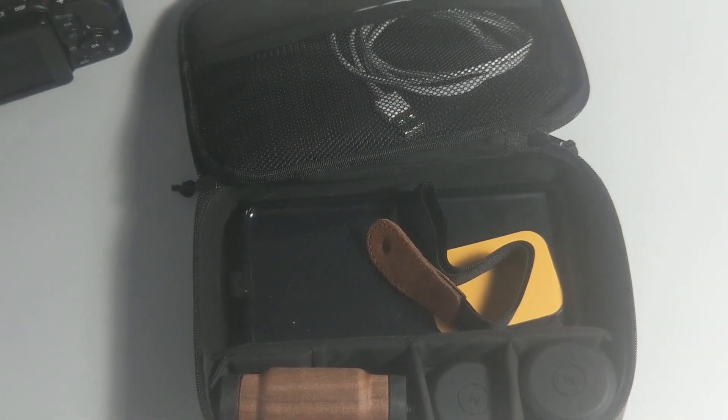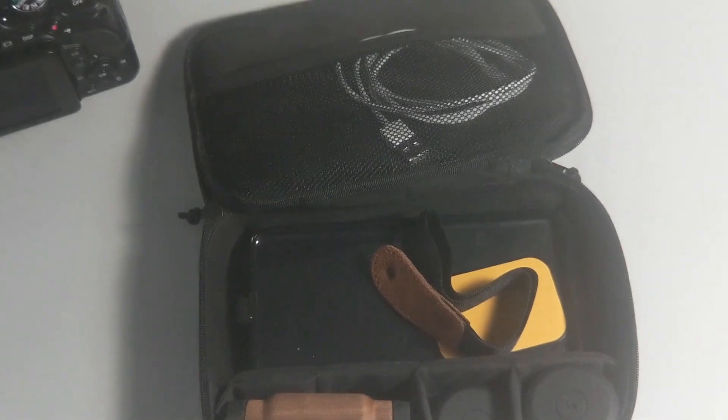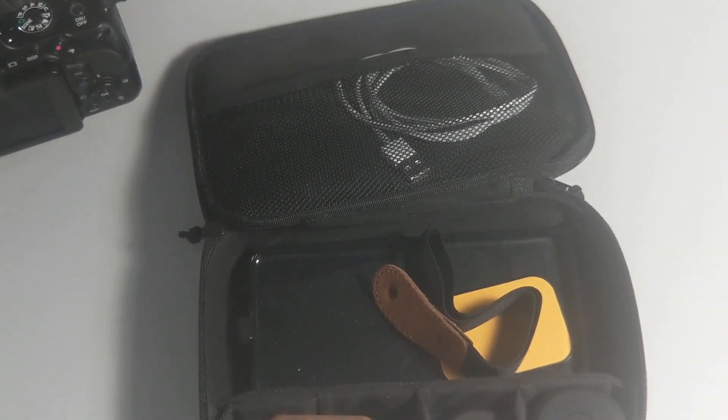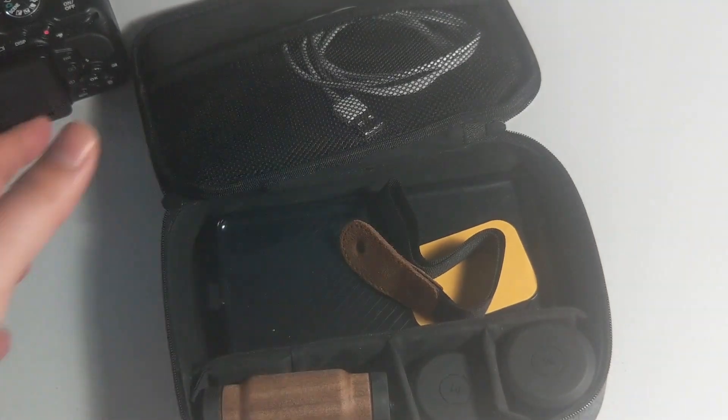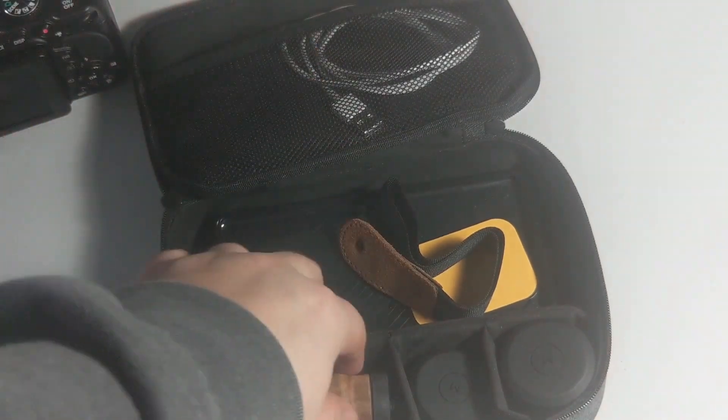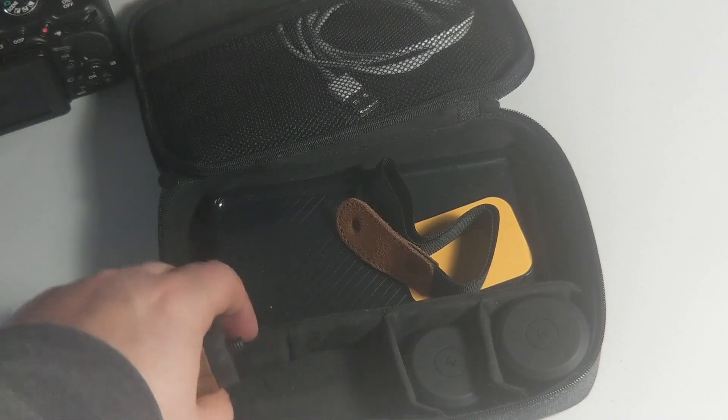Let me move this to get a little more in frame — the whole bag. There you go. Pretty much, here's what's in the bag.